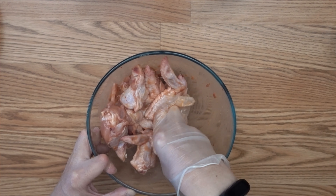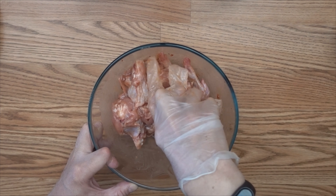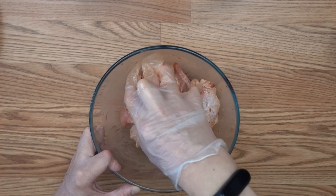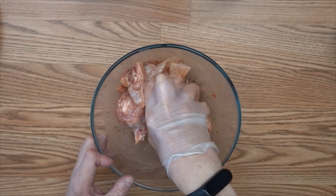Now I've already mixed all those marinade and chicken wings well, and I'm going to put it in the refrigerator for about three hours, then come back and cook it with the air fryer lid.